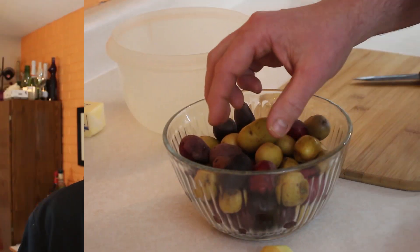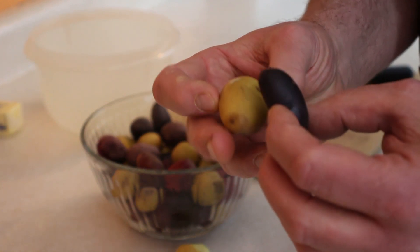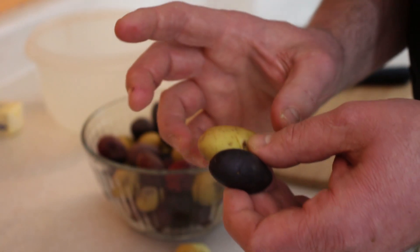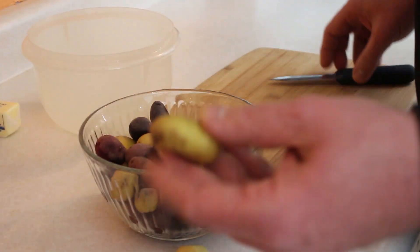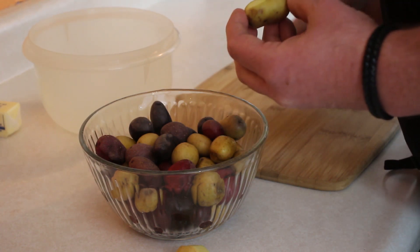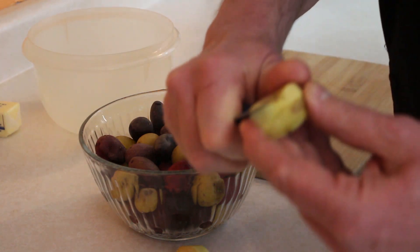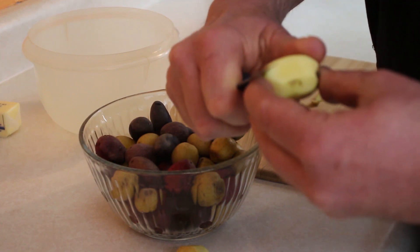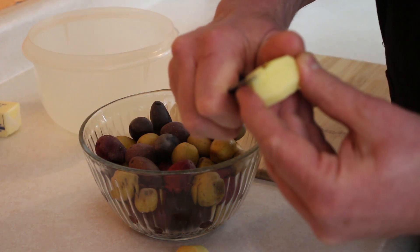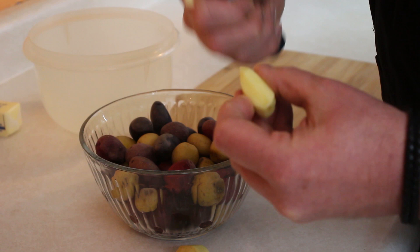Now what we're going to do is take our gemstone potatoes. Gemstones are just baby potatoes that have a very thin skin; they come in a variety of different colors. We want to cut these down — or tournay cut them maybe. I do want to peel the skins off, and I want to keep them all the same size so they cook evenly. So we're basically just going to take a nice sharp paring knife and take all of the skin off. A tournay cut is just a seven-sided cut to give it an oblong shape, much like a football.